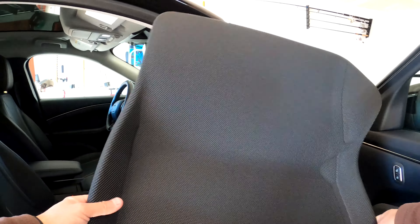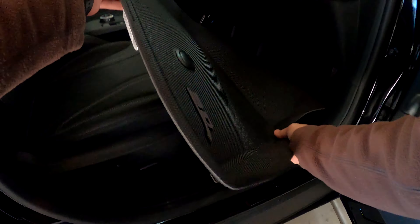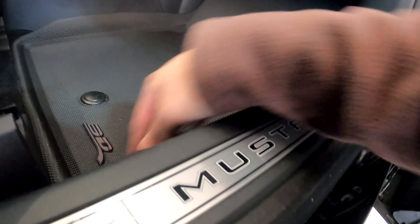Passenger mat — obviously a lot more simple. Only one peg on this side. Let's get that tucked in. Look how nice that looks — black interior, black floor mats. That looks sharp.